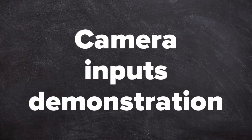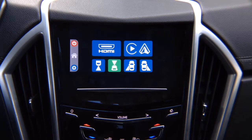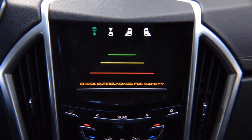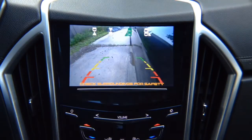Camera input demonstration. Your vehicle's factory camera will continue to work automatically as before. You have a rear view camera option if your vehicle is not equipped with one; if it is, it works as before. There's no signal here because nothing is connected, but you can add a rear view camera. You also have a front view camera, a left lane watch camera for blind spot monitoring while driving, and a right lane watch camera — you can adjust them any way you like.